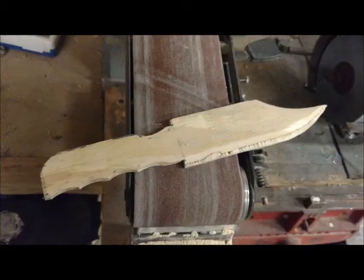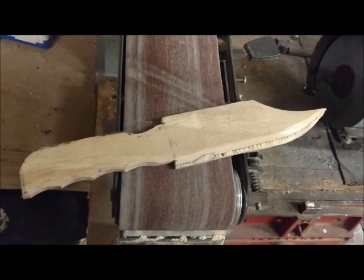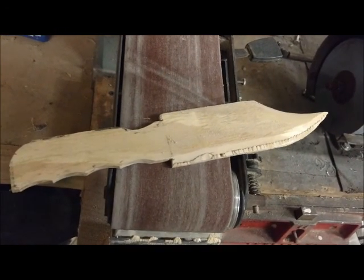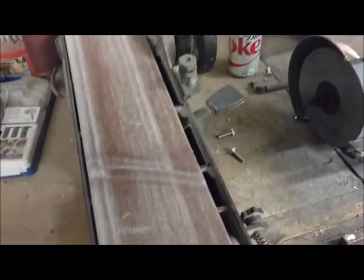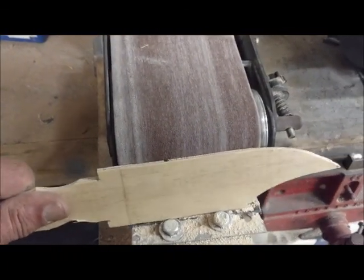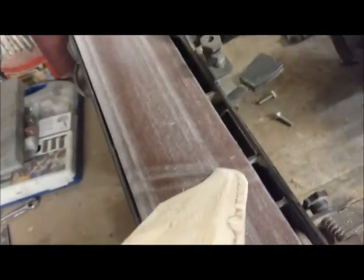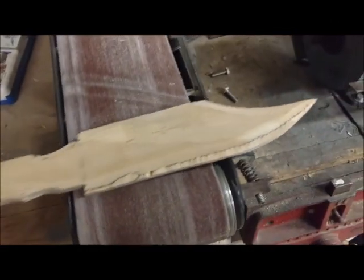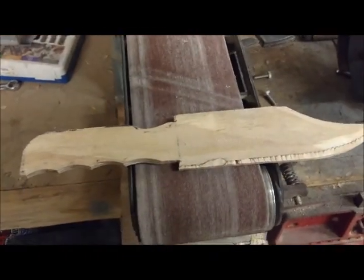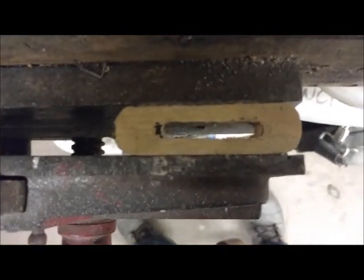I started out by making a wood pattern — a quarter inch plywood pattern for my handle and blade. I beveled and hollow ground the edge of it to check the angle on my belt sander. That's the angle it's going to be ground at — a hollow ground edge. The angle looks good and I'm pretty happy with the shape. I also made the guard out of wood to check the pattern, look, and size.